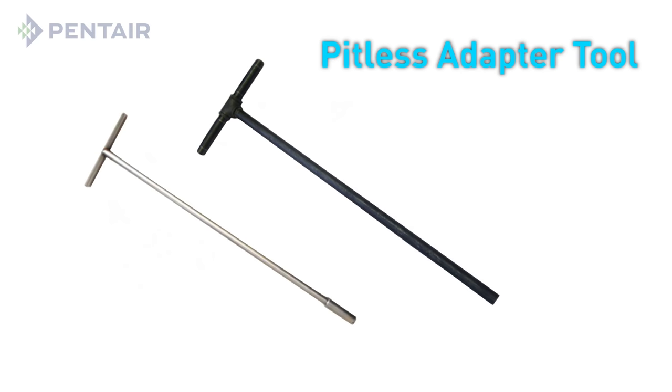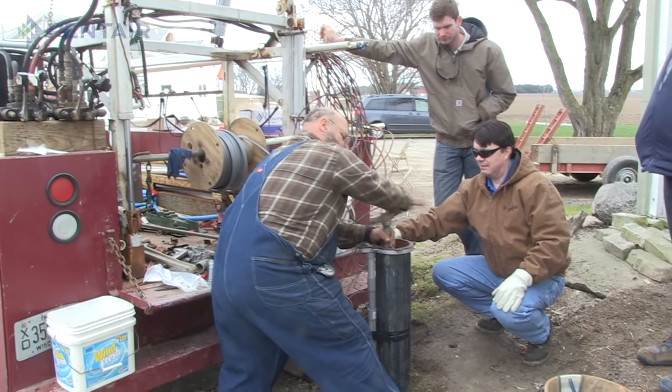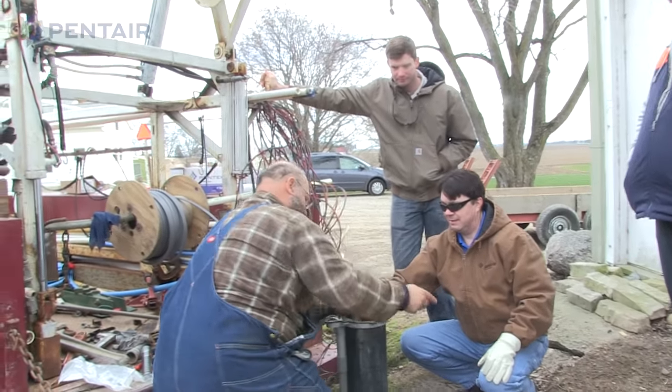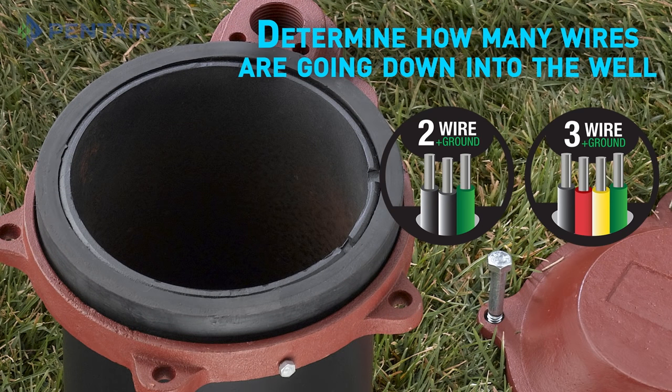To remove the pump yourself, you will need a pitless adapter tool. This tool will screw onto the pitless adapter, enabling you to pull the pump up. Once you have your pump out of the well, make a note of the number of wires coming from the pump. Your pump will be a 2-wire plus ground or 3-wire plus ground, although if your pump was installed before 1990, it may have only 3 wires with no ground.